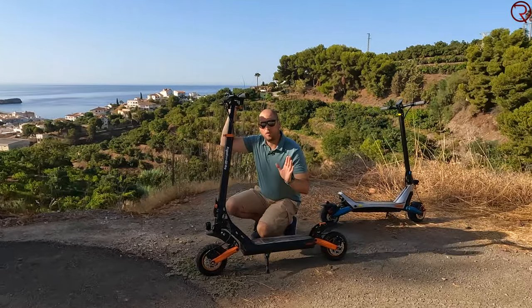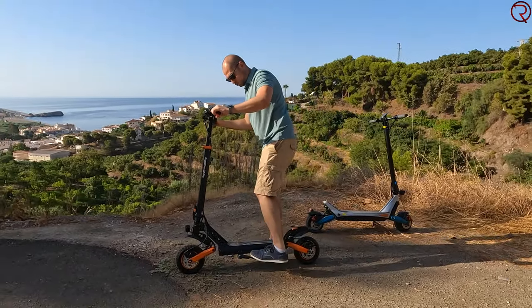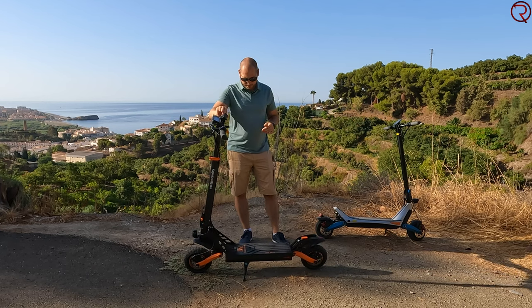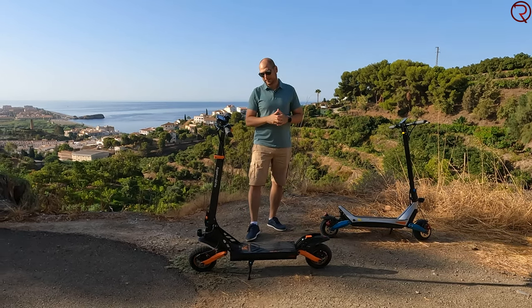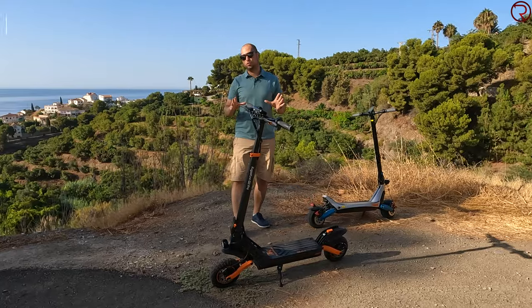The kickstand is located on the left-hand side of the scooter. It's made out of a combination of plastic, rubber, and metal — it feels nice and sturdy, and it's pretty big so you don't have to get off the scooter to put it down. With other scooters you kind of have to use your hand, but not with this one. The kickstand is nice and sturdy, so no complaints there.